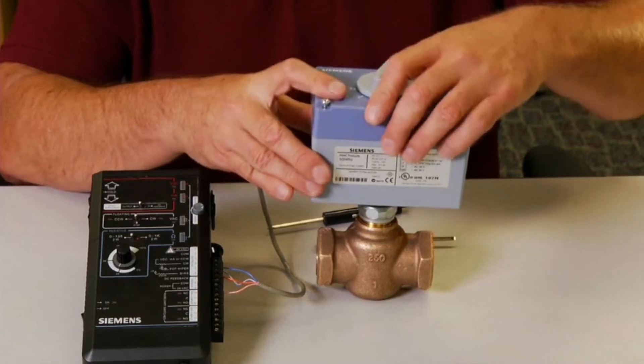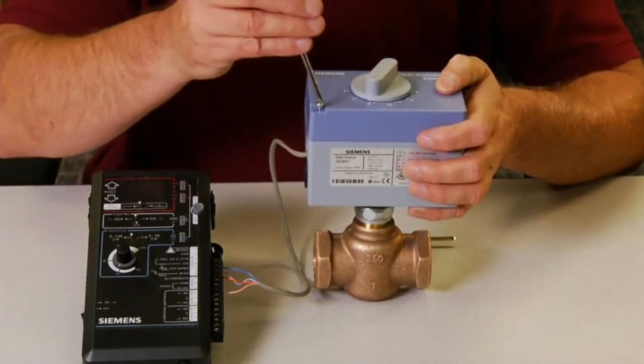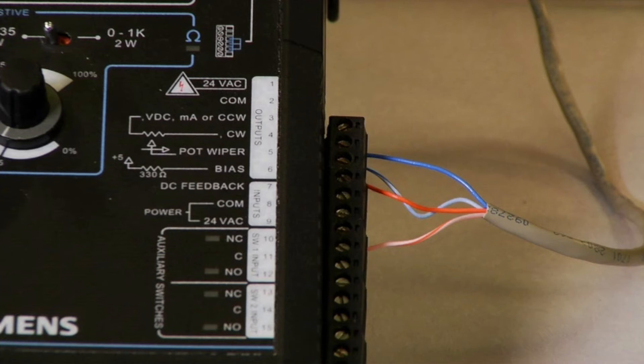Replace the cover of the actuator and tighten the screws. The same terminations should be made at the controller, or in this case, the commissioning tool.